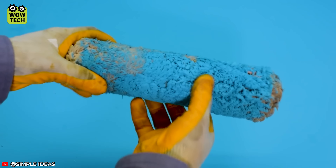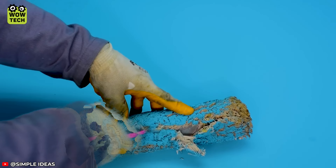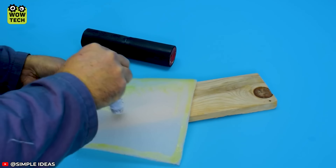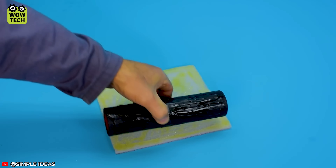A great idea to renovate an old paint roller! Remove the old cotton roller, replace it with a sponge, and now you have a brand new roller!